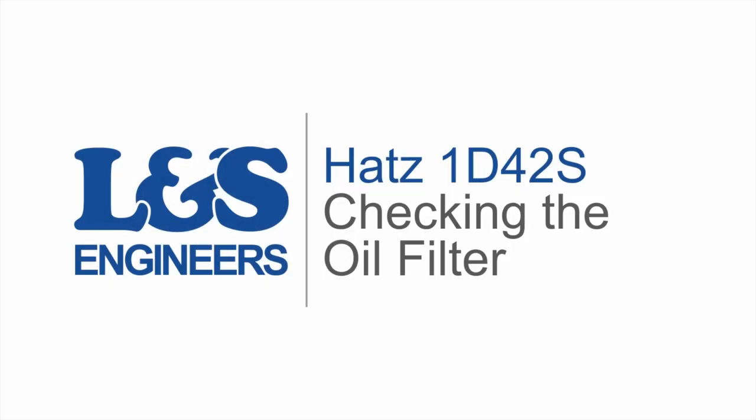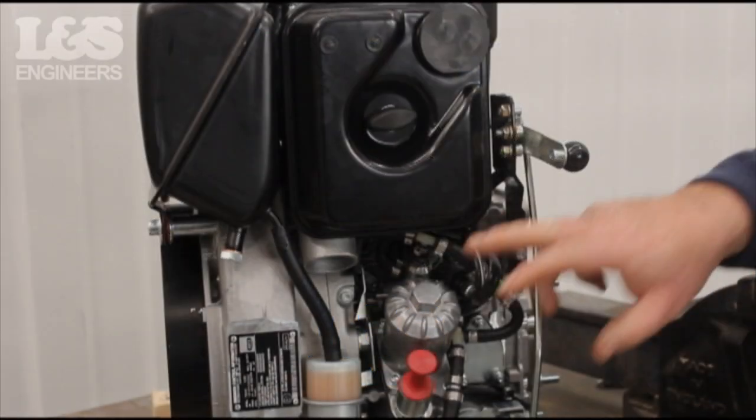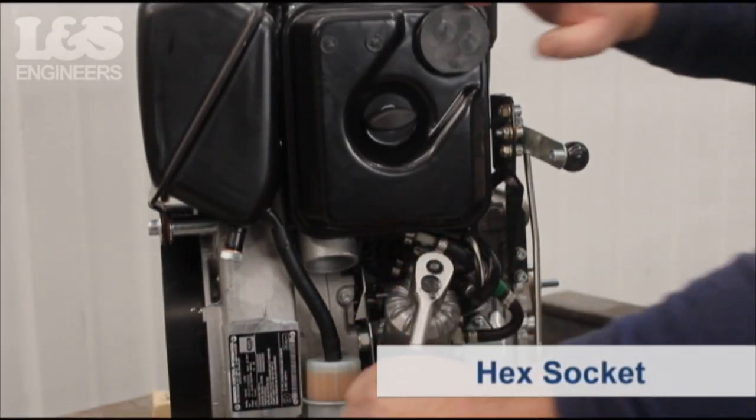Today we are going to check the oil filter on a HATS 1D42S engine. Firstly, remove the cap by using a hex socket spanner.